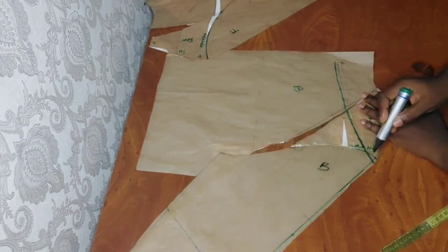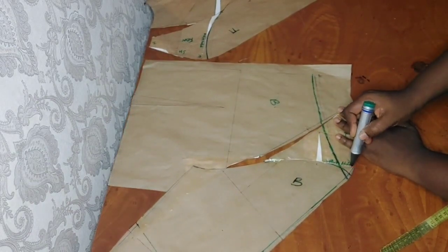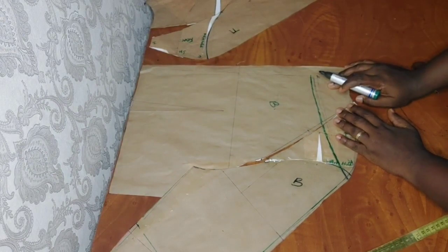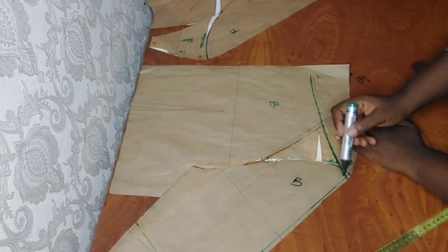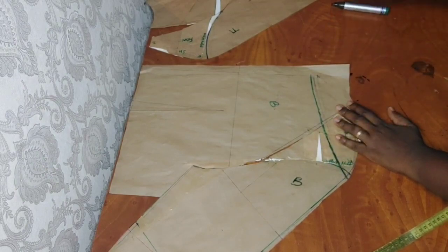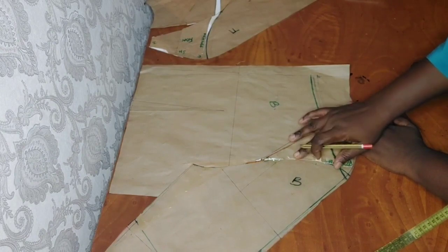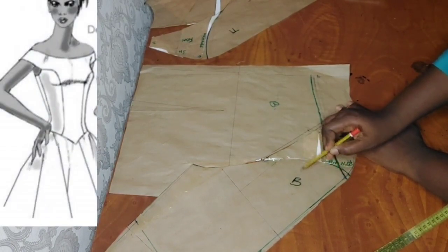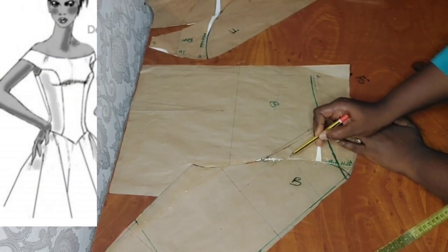I have moved completely from the shoulder tip — you can see this is the shoulder tip and this is my style line. You can even make it from here to here, measuring about three inches, and draw something like this and stop here.